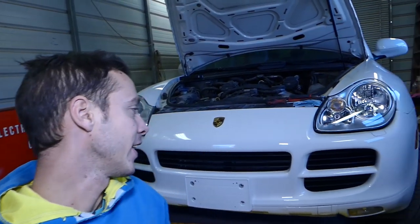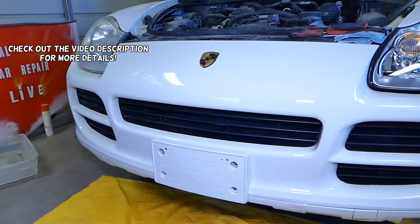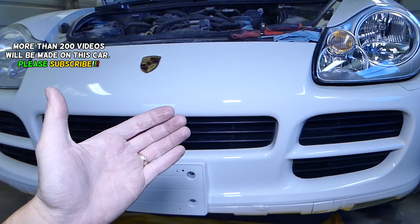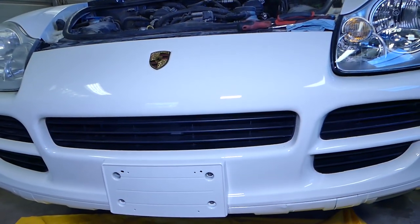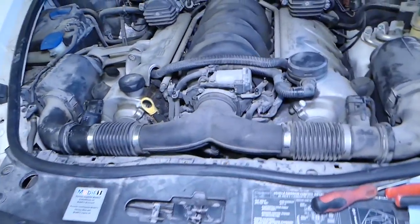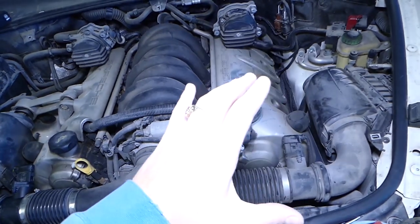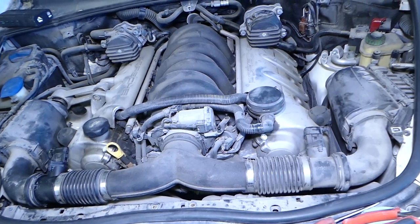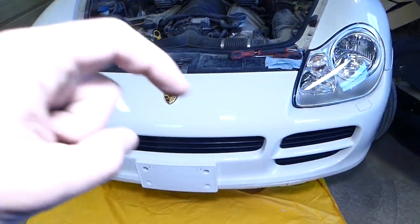Welcome back to Repair Guys. In today's video we'll show you how to remove and replace the water pump on a Porsche Cayenne. We have more than 200 videos on this car covering both V6 and V8 engines, so please subscribe to the channel. We'll be demonstrating on the 4.5 engine. All tools and parts used will be listed in the description below.